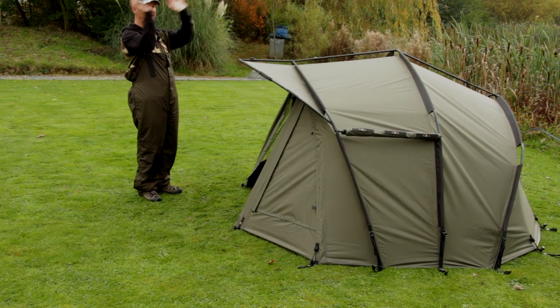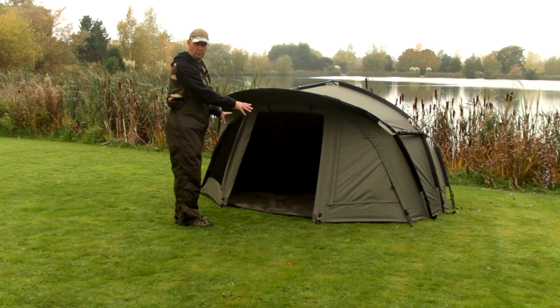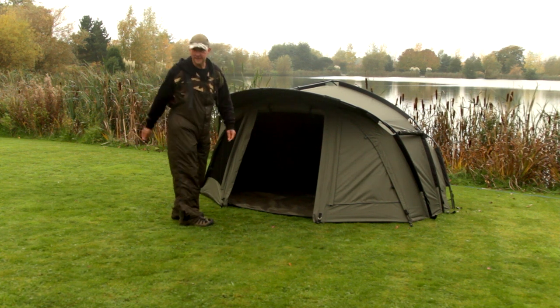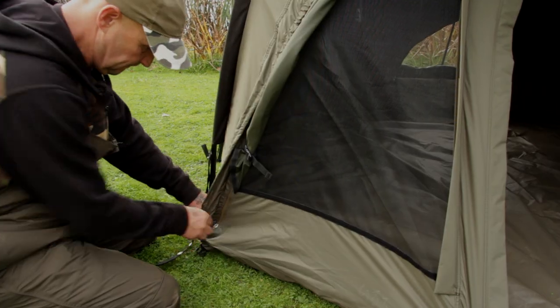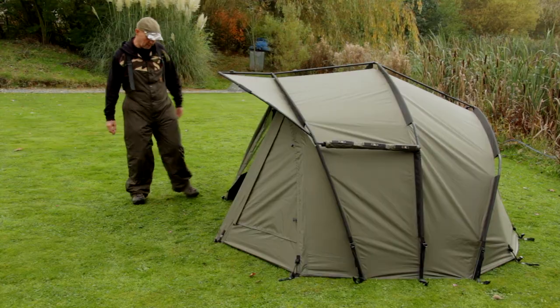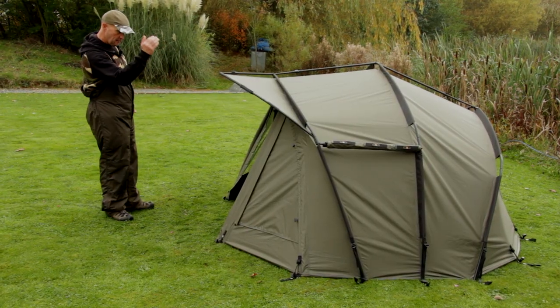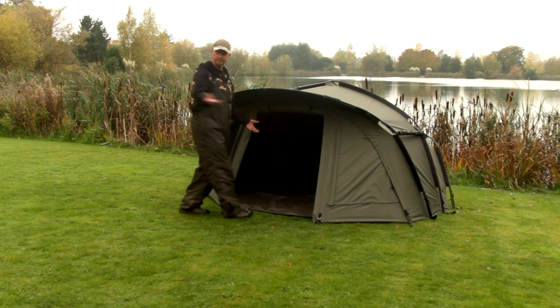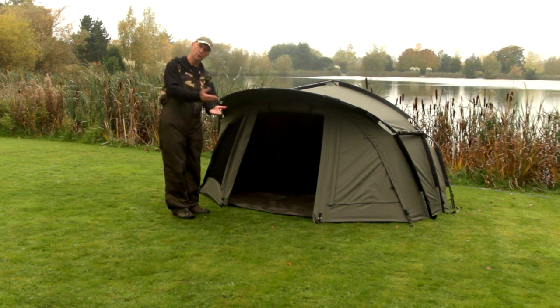You don't need anything to go over the top of these — no additional products — it all comes with it. The front is either completely detachable or you can leave it on. As you can see with this one, we've got mozzie mesh for when they're at their worst, which they are of late, or you can have a solid panel all the way across. Doors up and down — so the whole front comes off or the whole front stays on.